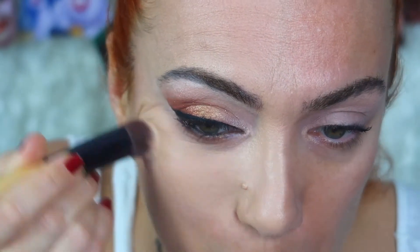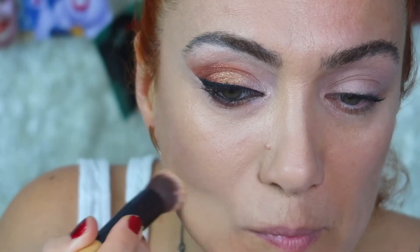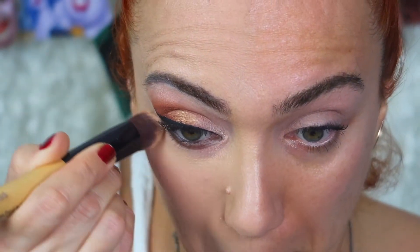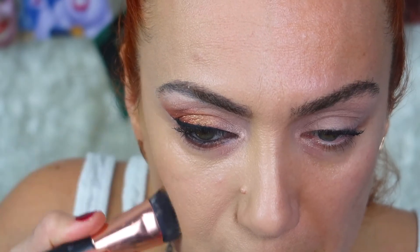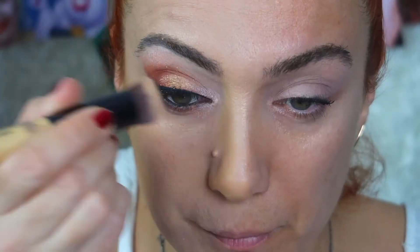Dökülen farları temizledikten sonra tüm yüzümüze fondötenimizi uygulayabiliriz. Farı çalıştıktan sonra fondöten uygulamak daha temiz geliyor bana, çünkü dökülen farları temizlemek daha zor oluyor. Bütün yüze fondöten fırçasıyla uyguluyorum. Yivroş'un fondöten fırçası hoşuma gitti. Bu keskin hatlar vermek için kullanılan bir fırça. Burun kenarlarınıza birazcık kahverengiler girerek burnunuzu küçültebilirsiniz.